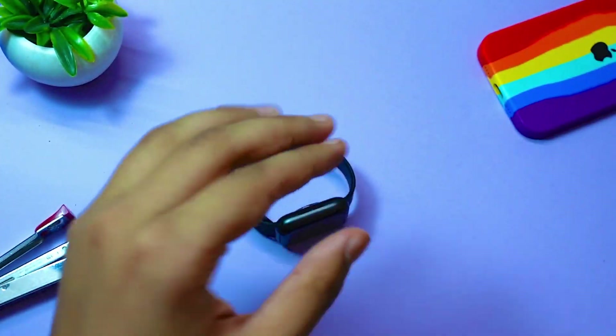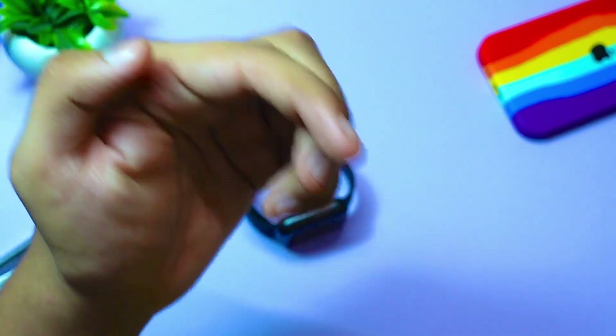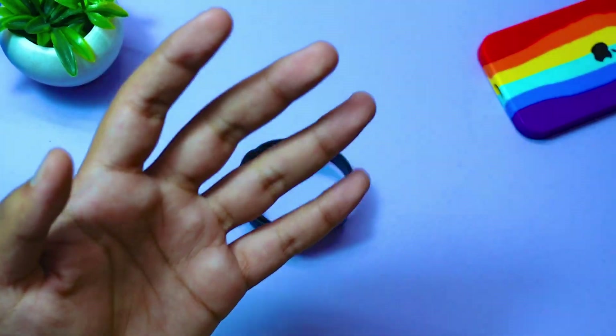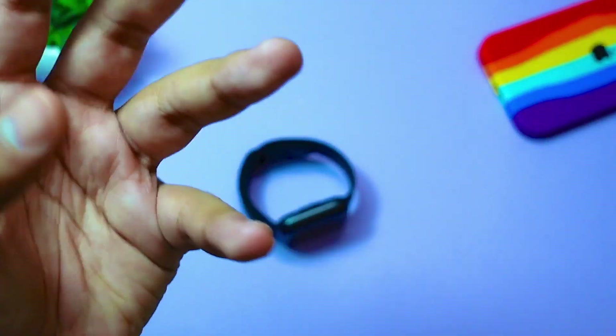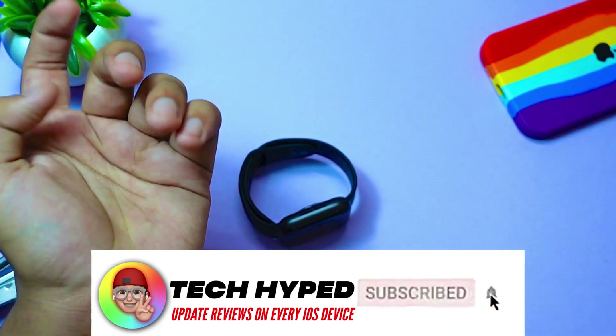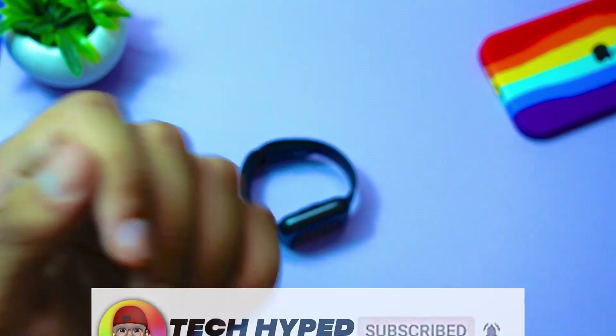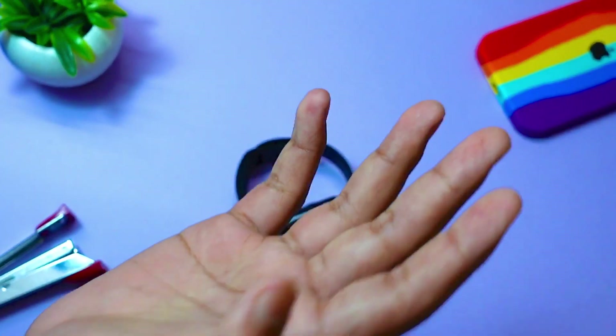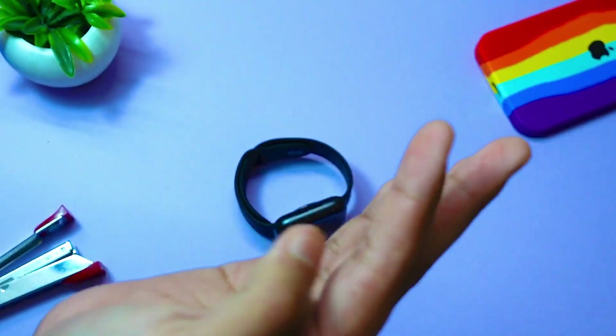That's pretty much it for this update. If this video was helpful, consider subscribing to this channel because I do tend to make more videos like these. watchOS 8 is coming up really soon and I'm really hyped about it — I will be posting a lot of videos about watchOS soon. Like this video if it was helpful, and have a great day. Thank you so much for spending some time with me today.